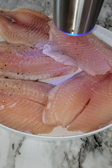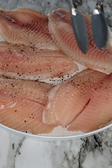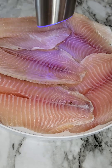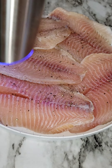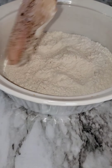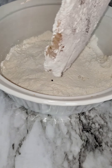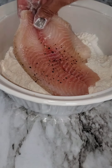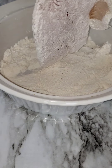To start off with, I have five tilapia. I'm going to season that with some salt and pepper on both sides. And now I'm going to dust each piece in some flour, making sure to dust both sides and also making sure that all of it gets covered with the flour. And now I'm going to set those aside.